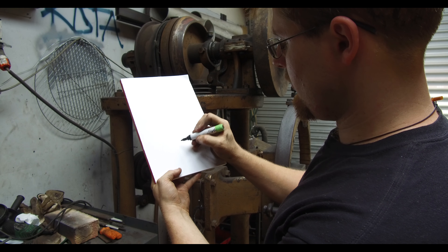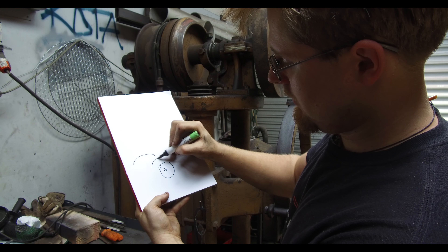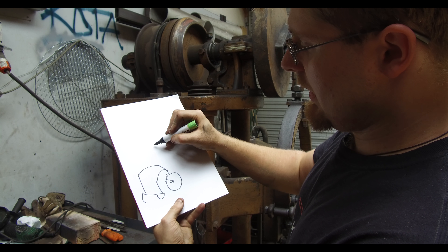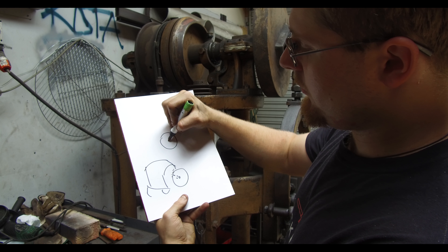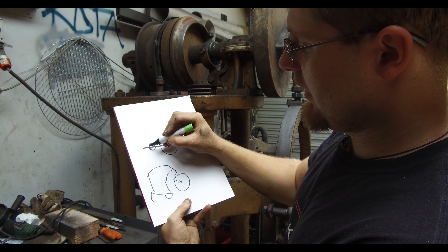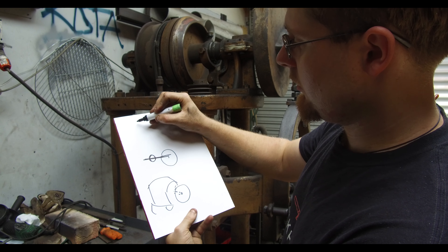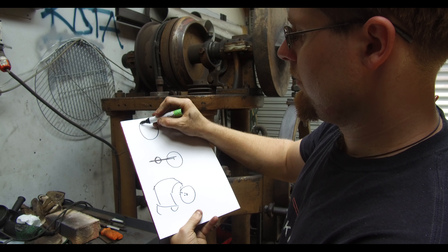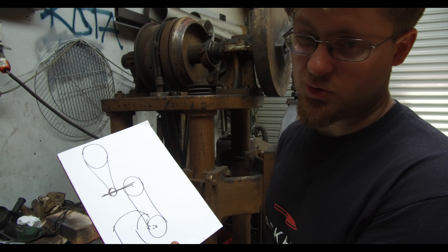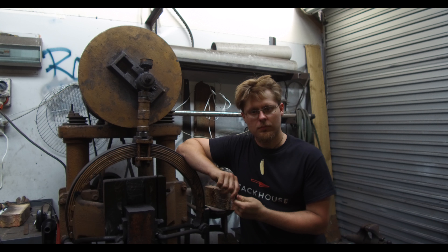We've got three different types of pulleys. One at the base connected to the motor, which connects to a larger pulley running on a center shaft, which connects a smaller pulley spinning at a similar RPM, which in turn connects to the top drum. It's actually quite simple, it's just really hard to see from this angle.